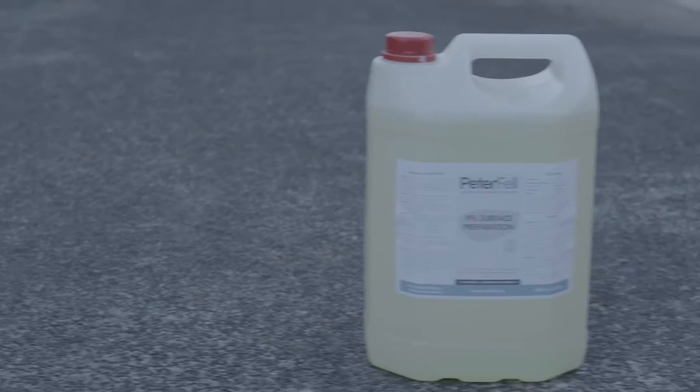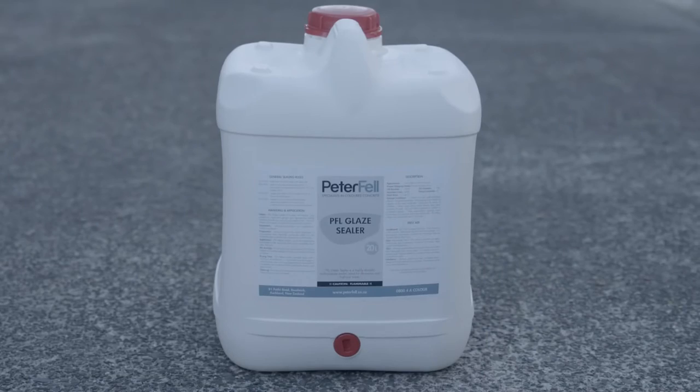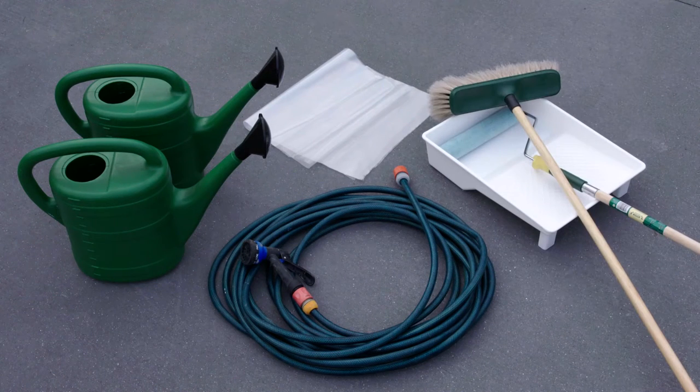When it comes to glaze sealing newly laid concrete, you'll need Peterfell Surface Preparation, Peterfell Neutraliser and Cleaner, and Peterfell Glaze Sealer. You also need a hose, two 10-litre watering cans, some polythene, a short nap roller, and a standard soft bristle broom that can resist solvents.